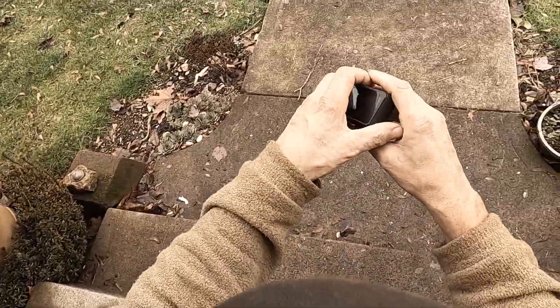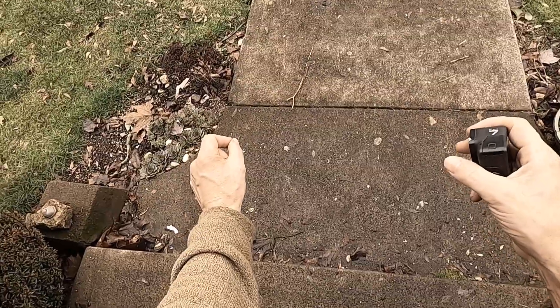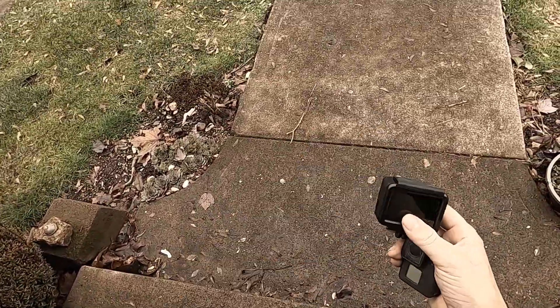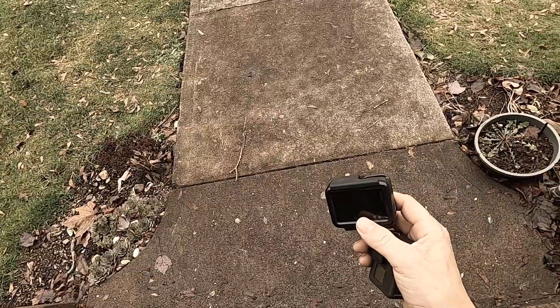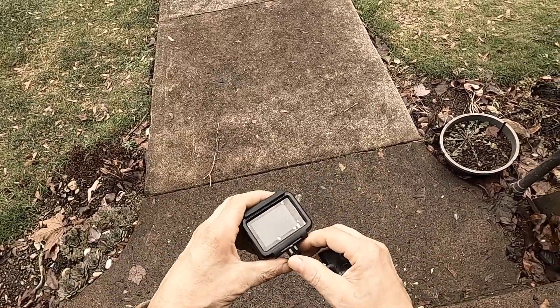The camera that's on my head right now is probably going to be smashed with a hammer here pretty soon. I'm thinking about getting another brand of camera — most likely a DJI or something. Probably just another brand, a good camera.